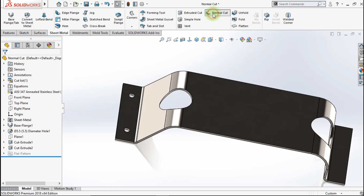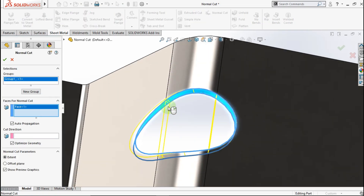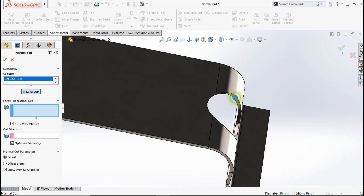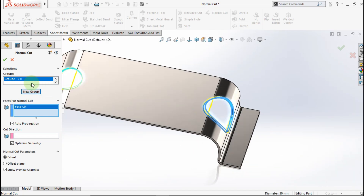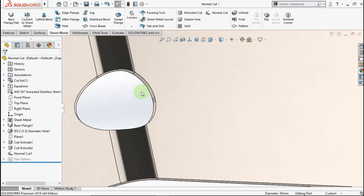Now active normal cut. Click this face. Click new group. Click this face. See, now the hole being looked symmetric.